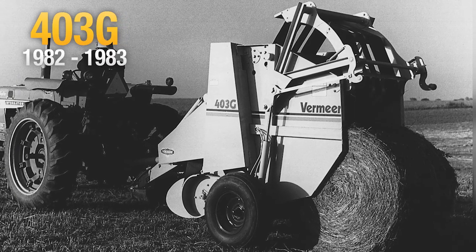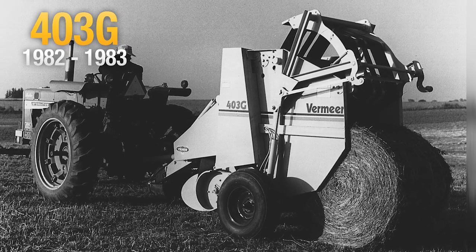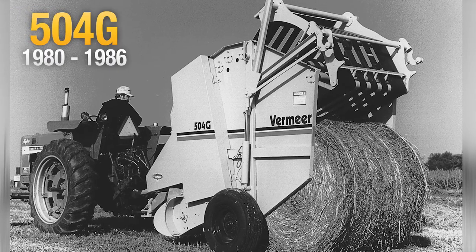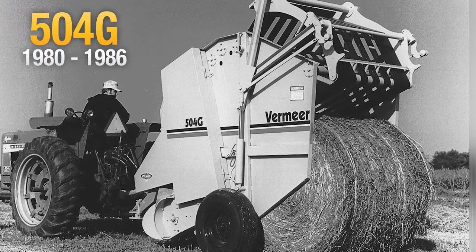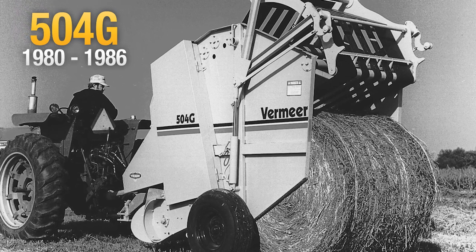Vermeer also introduced the smaller 403 series baler to fill the requirements of small farming and dairy operations. Long distance hauling requirements brought about 504 series balers, so producers could fit two four-foot bales side by side on a standard eight-foot truck bed.